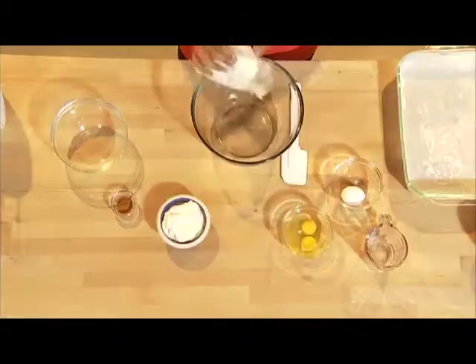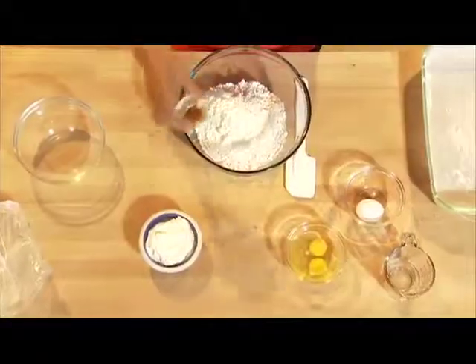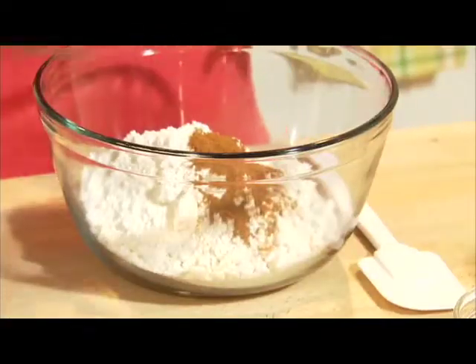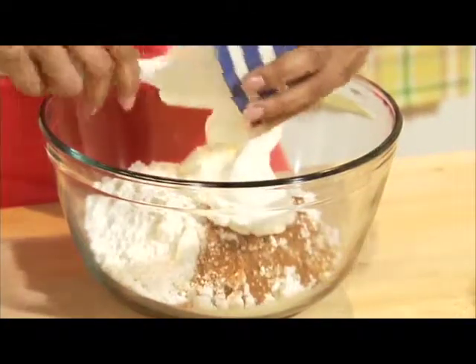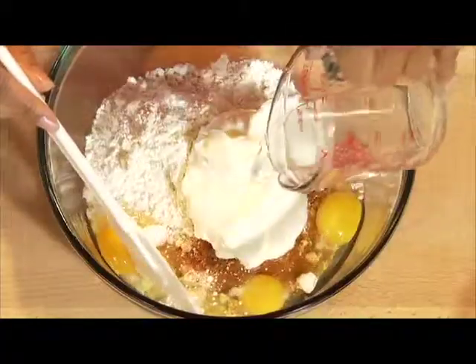It's so convenient you probably already have one in your pantry. Add to your bowl one package of white cake mix, one teaspoon of ground cinnamon, one cup of Breakstone's or Knudsen sour cream, three eggs, and a quarter cup of water.